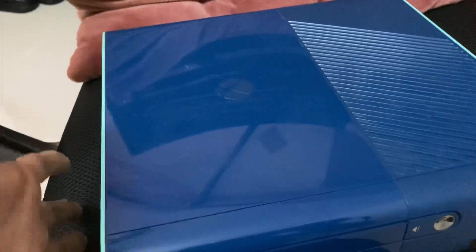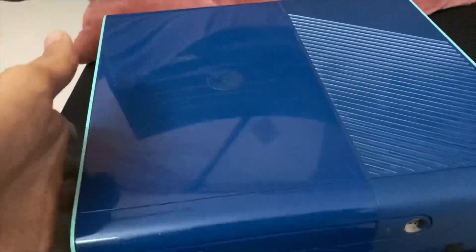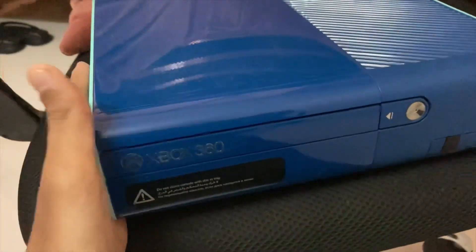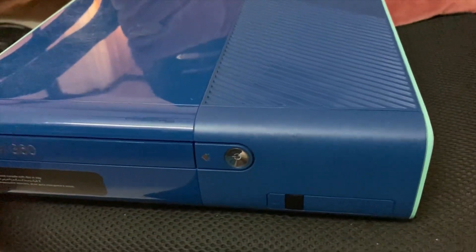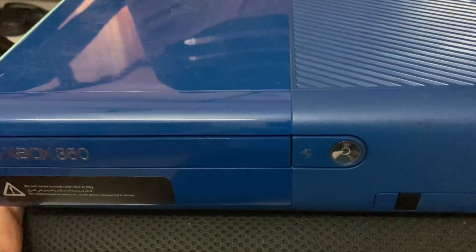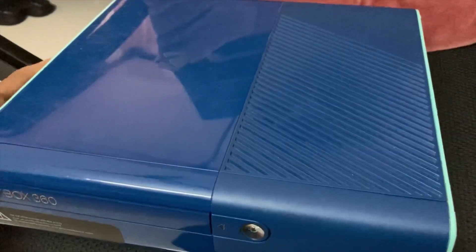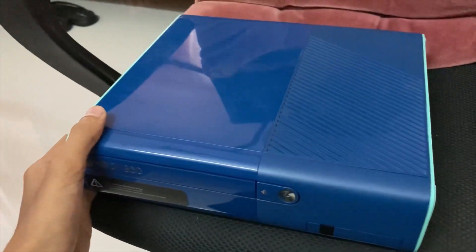So this console cannot be modded, but if you have a game series subscription you can definitely use it for playing games. It's a great console given that the fan noise is very low, and I definitely like this console very much.